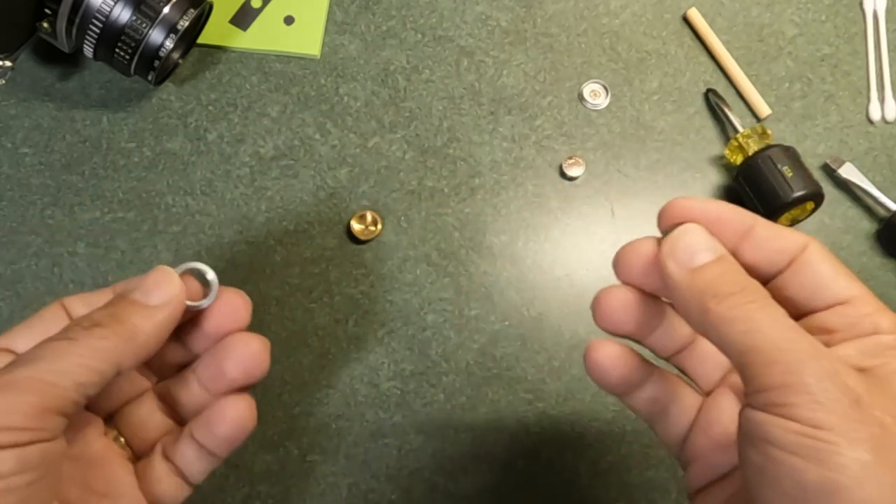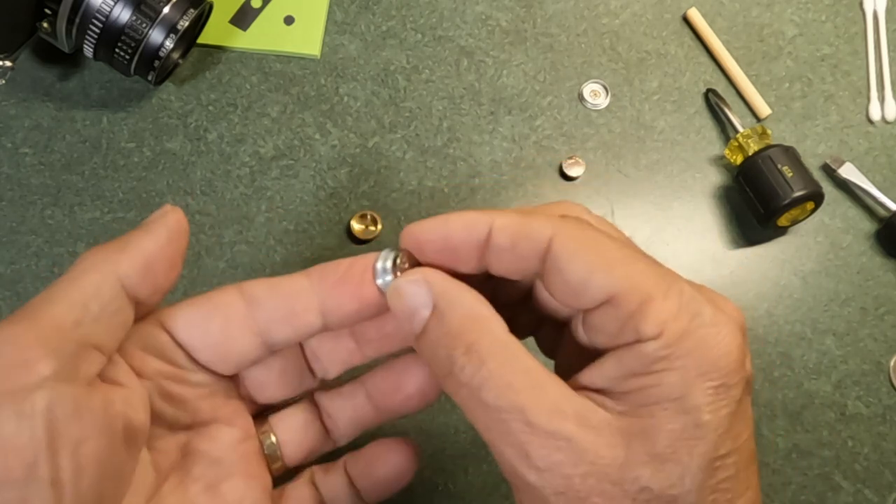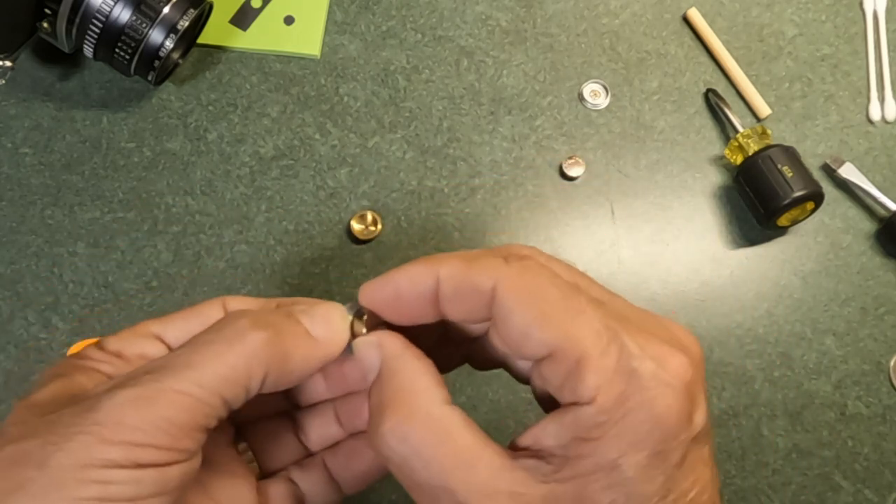I also 3D print my own battery adapters, and they work quite well — same thing, just a DIY option.